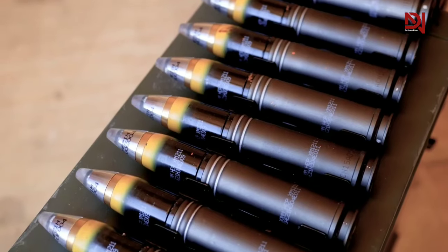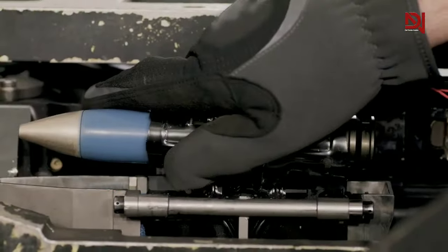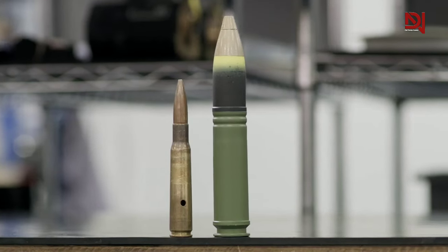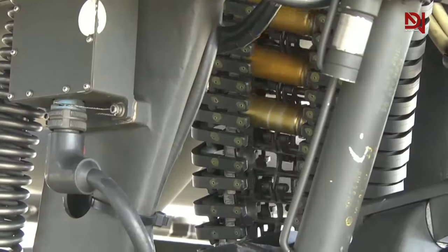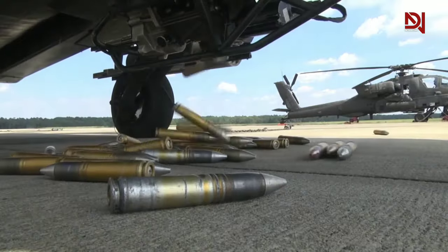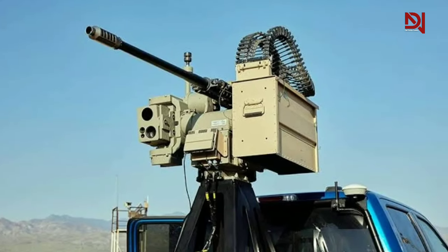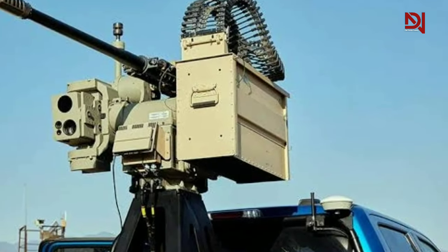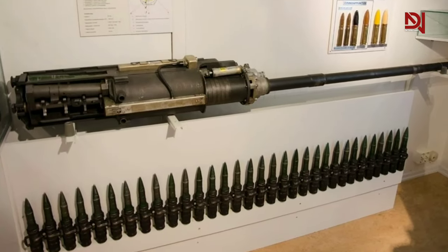The M230 is versatile, capable of firing lightweight 30mm rounds including M788 for target practice, M789 for high explosive dual purpose, and M799 for high explosive incendiary. These rounds, used by the U.S. Army, are distinct from the 30x113mm rounds employed in the Aden and DEFA cannons.